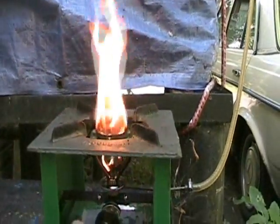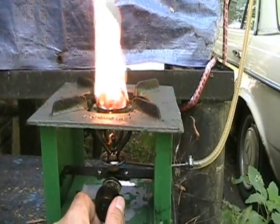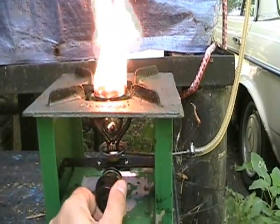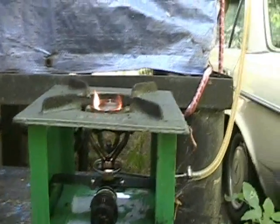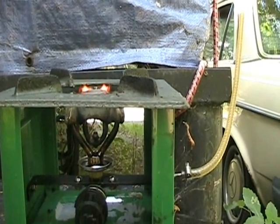So there you have it — our test firing of the Goodfire Kerosene Stove. Turn that off, and the flame just peters right down to nothing.